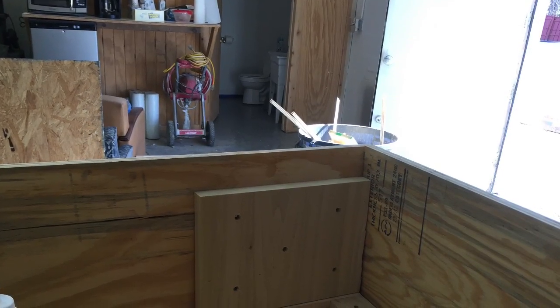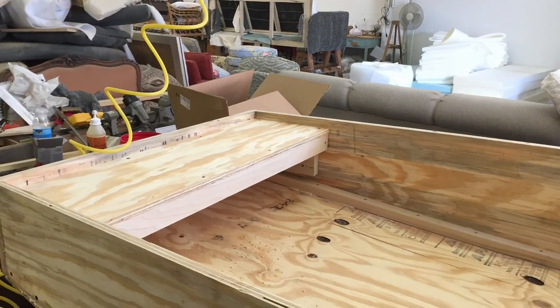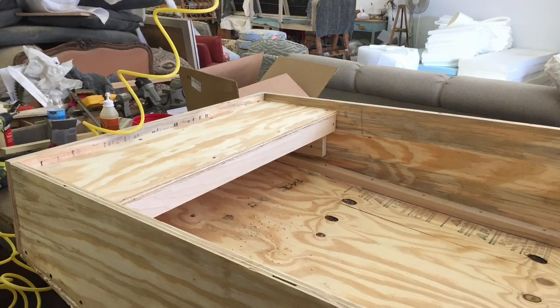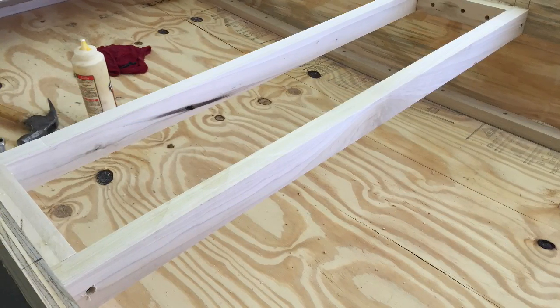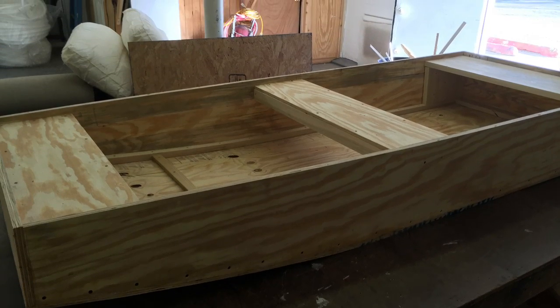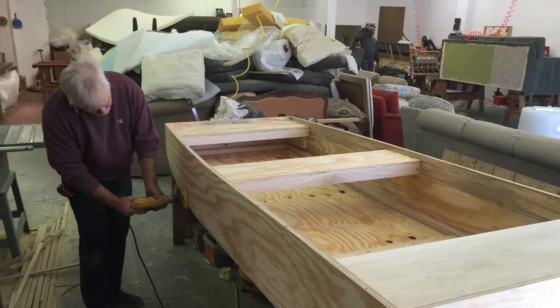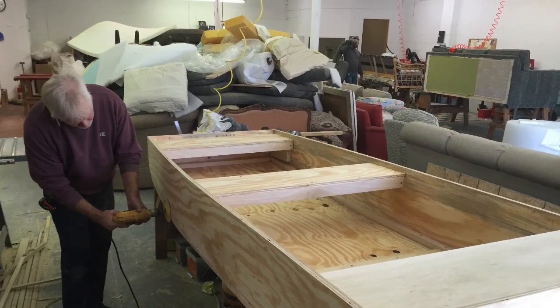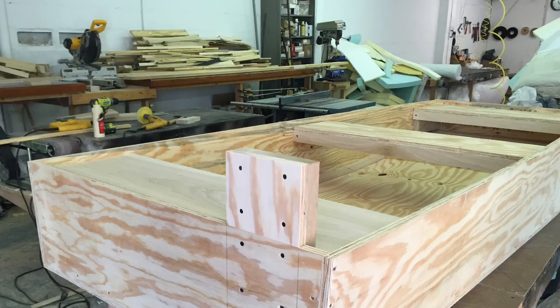This is the support for the back seat. This is the front step installed. These are the supports for the middle seat. Now I'm ready to start sanding and applying the final touches. This is the mount for the trolling motor installed.